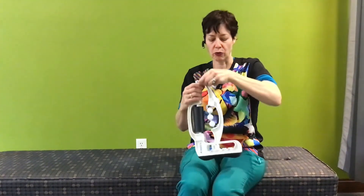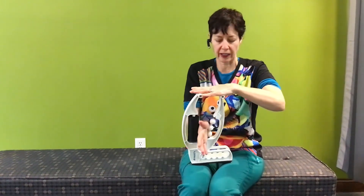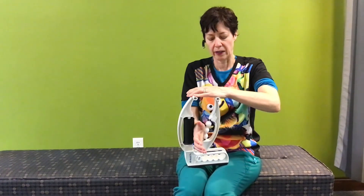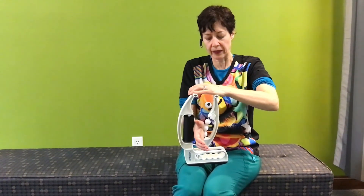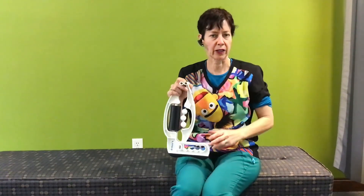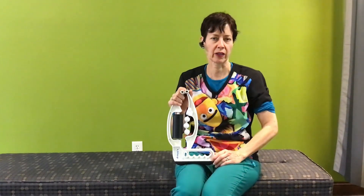And if I want to work the hand itself, I'm going to go on the smaller setting and I can work my thumb muscles — they get pretty tight on me at the end of the day. I can also work the carpal ligaments. So this is a great tool. Very often I'll recommend people get one and I'll set them up to use it specifically for their condition.